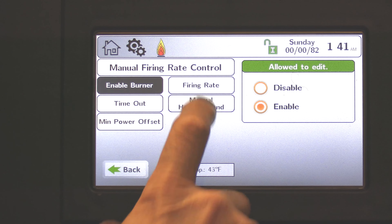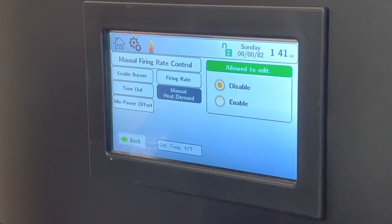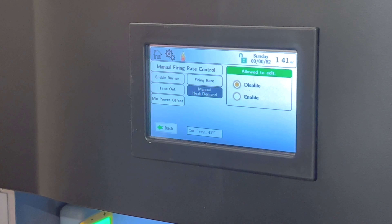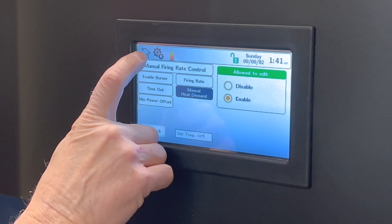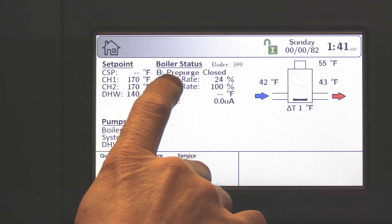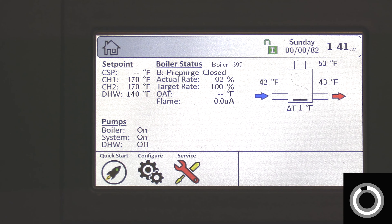Next is manual heat demand. With manual heat demand, I don't have to put a jumper in across TT or wire in a TT enable — I can do it right here. I'll choose enable. Now I can go back to the home screen. I now have manual run and I'm going to do a pre-purge on the boiler so we can start our combustion testing.